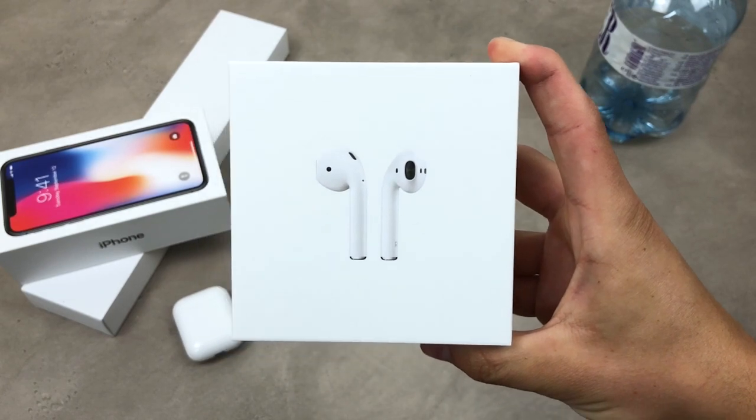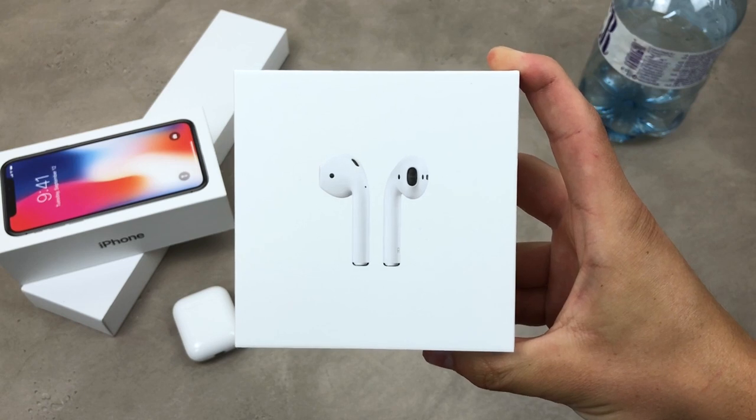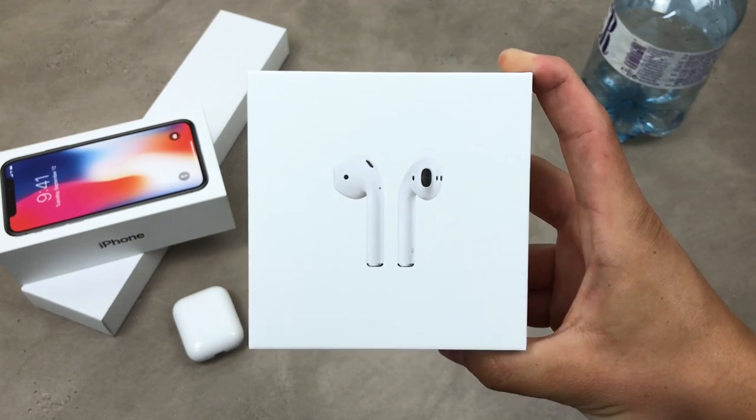If you don't want to miss the next episode of this series or any other future video, you should click the subscribe button — that means you will always be informed and updated with everything you need to know about your Apple devices.